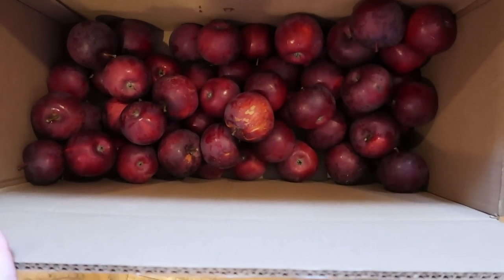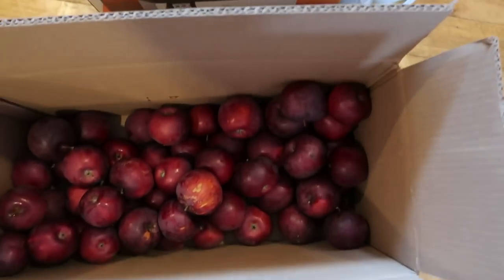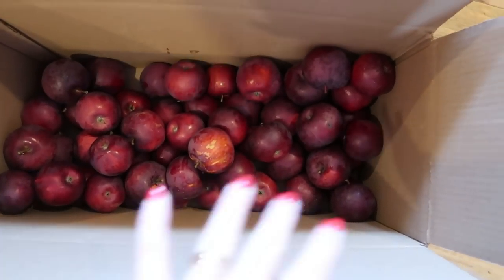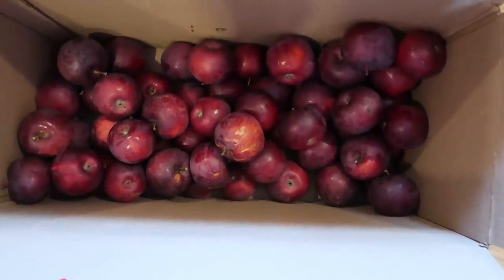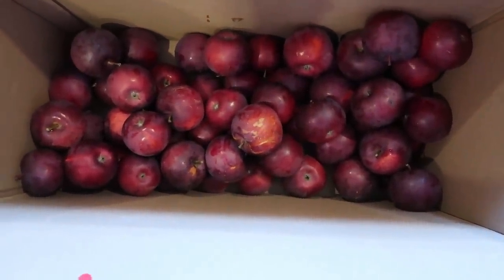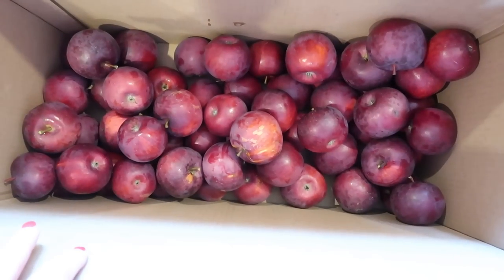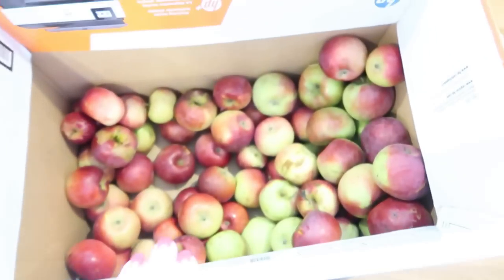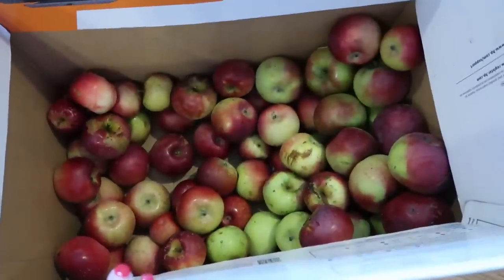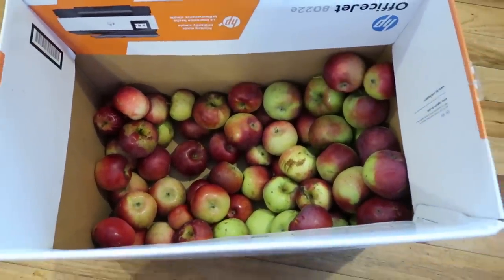The box was full and we're working our way through it. If there's a soft one, we plop it into that box over there, which is going to be the applesauce apples. This variety — I don't know if it's Duchess or honestly I don't know what variety this is. We have six trees and I think every single one is a different variety. I know that these are a Macintosh and/or a Cortland — we have one of each and they look so similar to me.